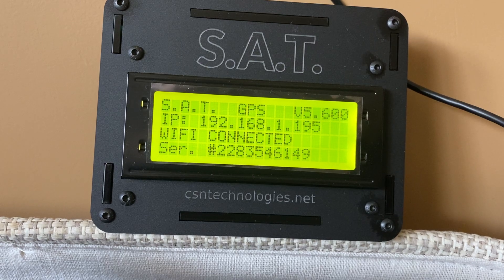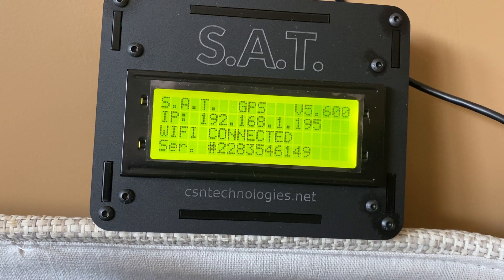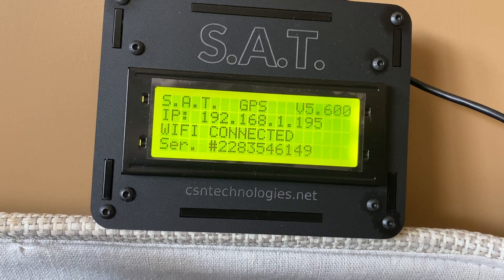There are no expensive interfaces needed and no COM ports to configure. The SAT is also compatible with PST rotator for those that are using non-Yaesu rotators. You can spend more time making contacts on the satellites instead of configuring your COM ports or messing with software.